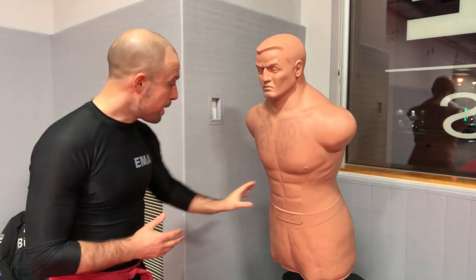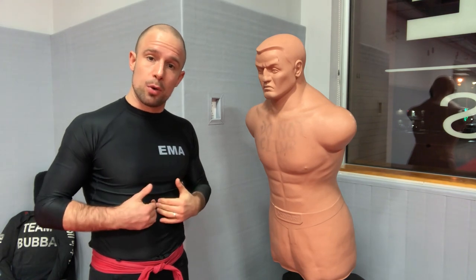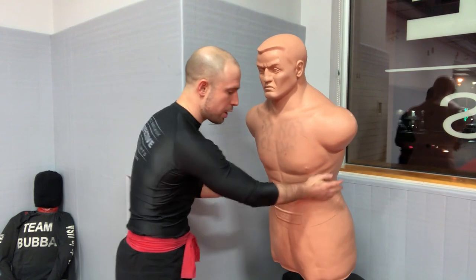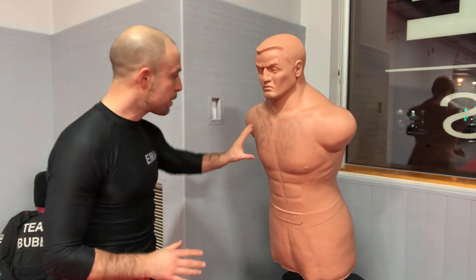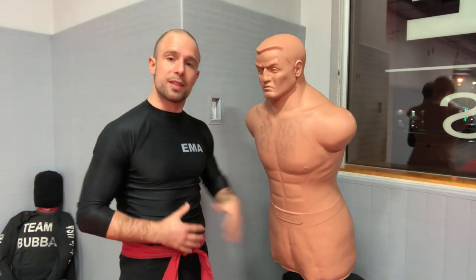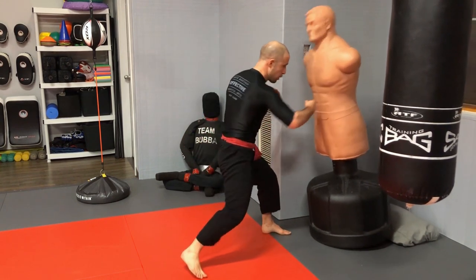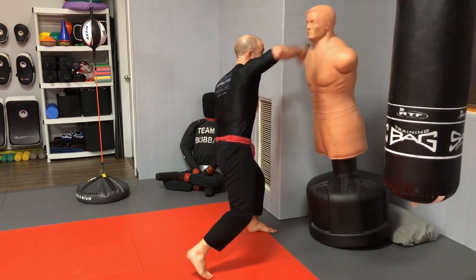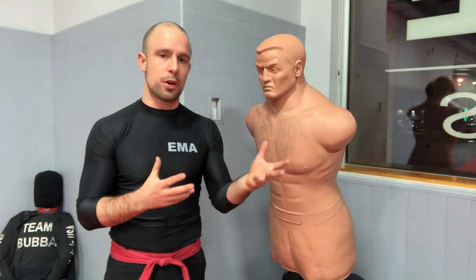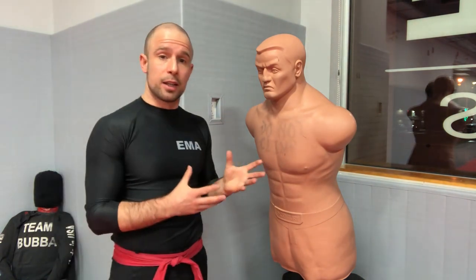On the body, aim for the plexus area where the rib cage meets the breastplate and just below in that soft spot. You can also aim for either side of the ribs — liver shot and ribs on both sides. Stay away from the breastplate as it's very solid, and from the ab region since most people can take a decent punch there. The sweet spot is the plexus. In a real fight it's chaotic — you won't always land where you want — but having those targets in mind is a good start.